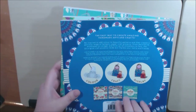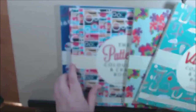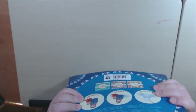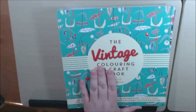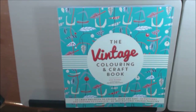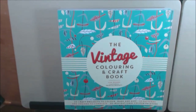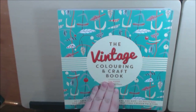As far as I know, they only have the four — the vintage, the flowers, the pattern, and the mandalas. I will post a link to where you can purchase these. I'm not affiliated with them and I didn't get paid to do this — they just sent these to me to review. My honest opinion. Thank you so much for watching. If you have any questions or comments, please leave them down below. Bye-bye.